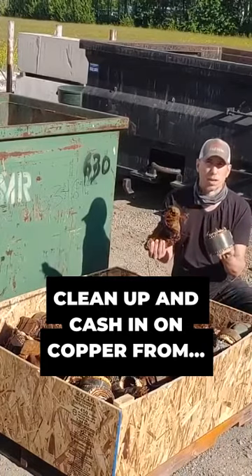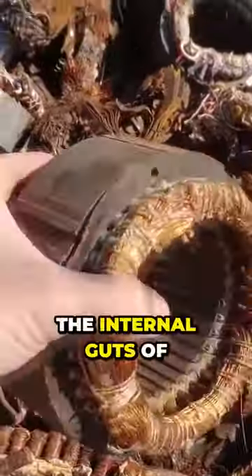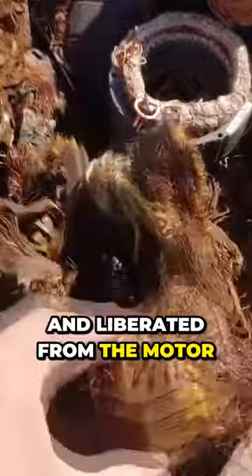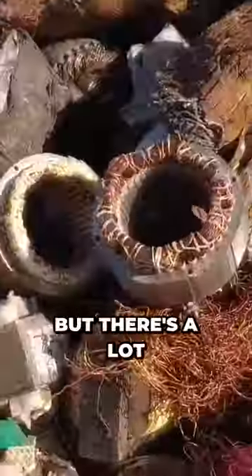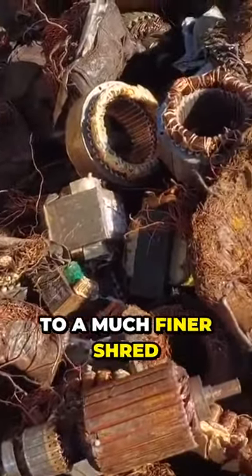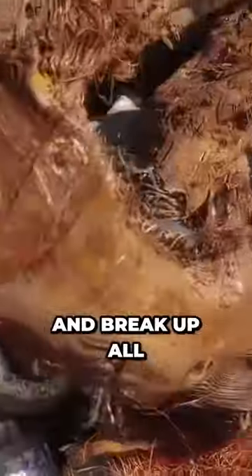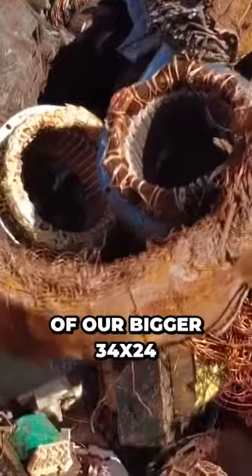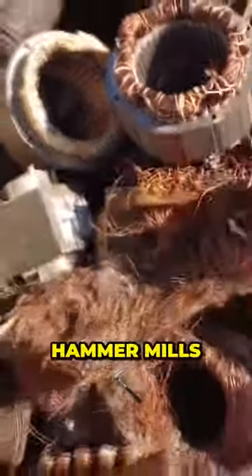We're going to clean up the copper and increase the value. These are the internal guts of electric motors. Some of it's been through a shredder and liberated from the motor housing and stuff. But there's a lot of copper in this, so we're going to shred this up to a much finer shred and break up all these steel plates from the copper wire through one of our bigger 34 by 24 hammer mills.